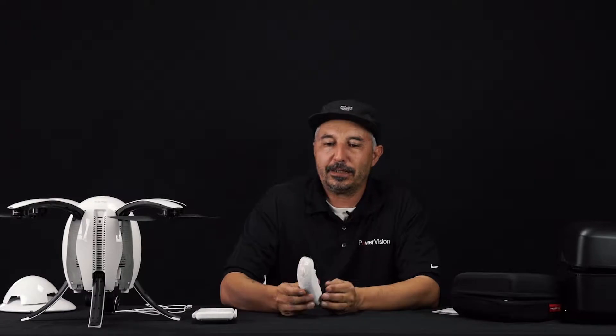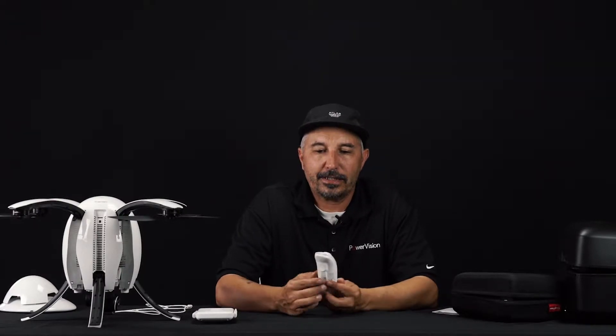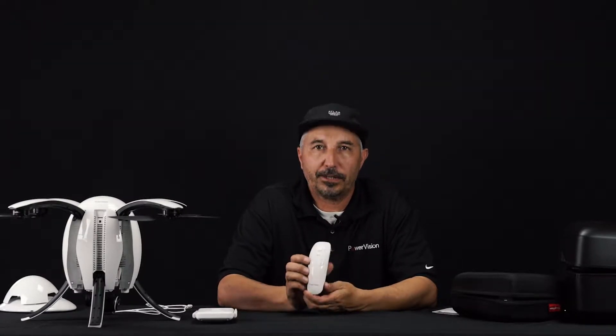Hello everyone, welcome back to another Quick Tips Power Vision Power Egg. I'm going to talk to you today about this little thing that I have in my hand called the Maestro.